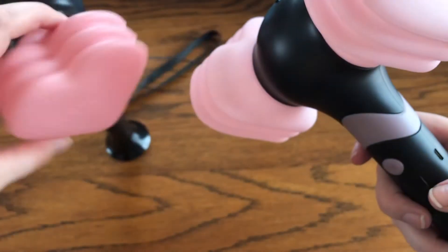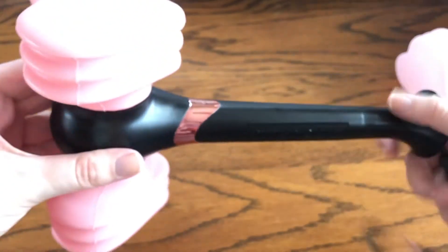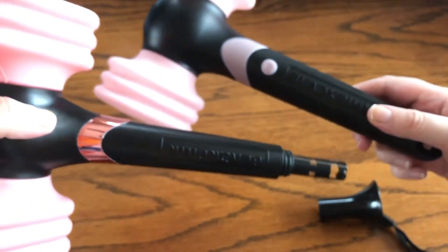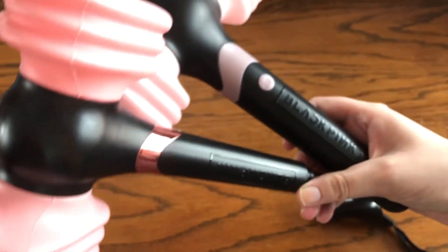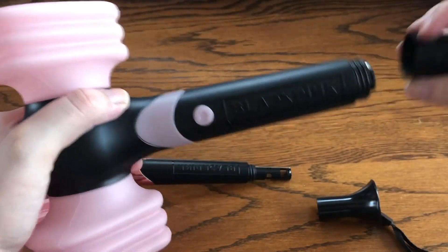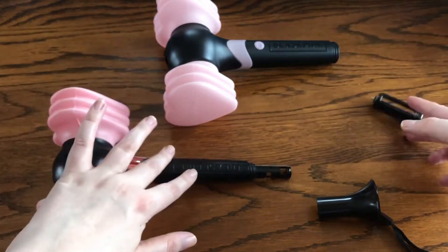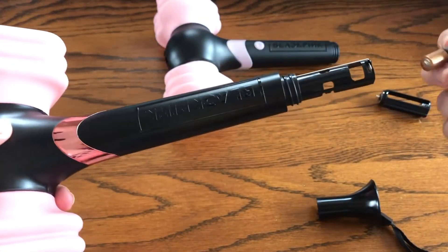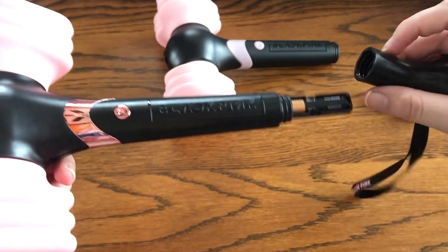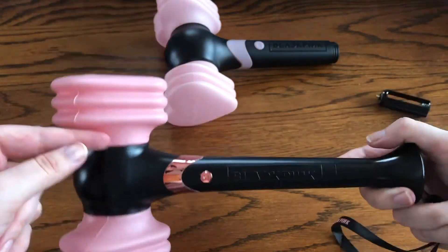Both say Blackpink on their hearts with pretty much the same lettering. Version 1 takes two triple-A batteries. Version 2's handle is a lot longer, probably because it connects to Bluetooth. Version 2 also has a padded battery compartment, which is great because version 1's is a pain to remove. You put in the batteries and twist the bottom on.